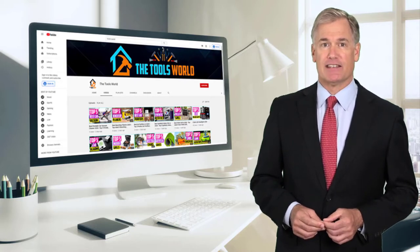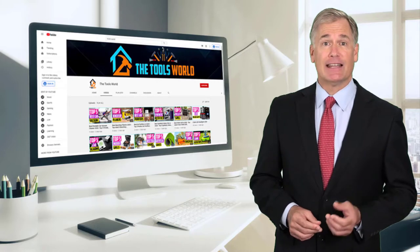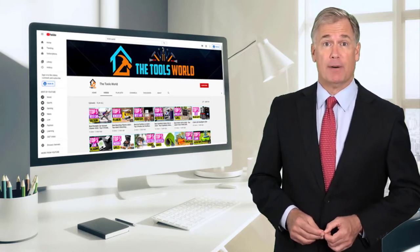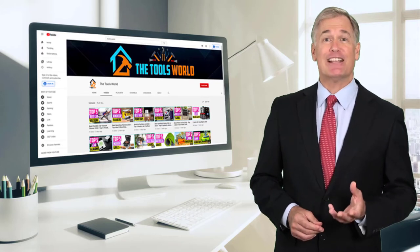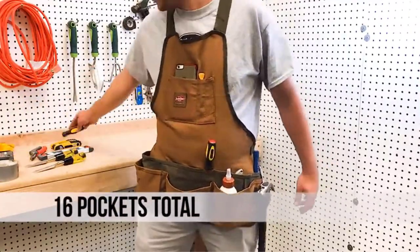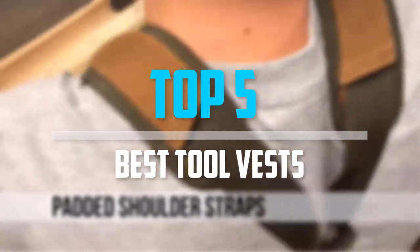You can see their latest prices and find out more information about these products by using the links below in the description. And don't forget to hit the subscribe button. So let's get started with the video. Are you looking for the best tool vests in your budget? In today's video we break down the top 5 best tool vests that are available on the market.